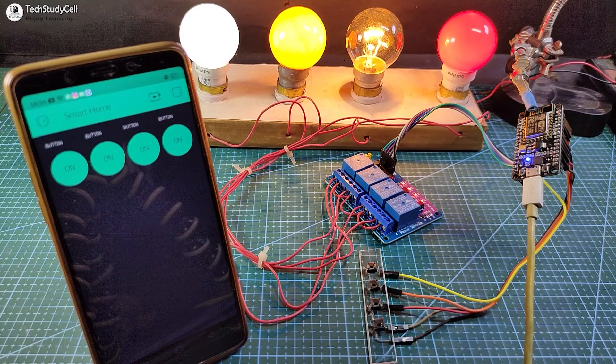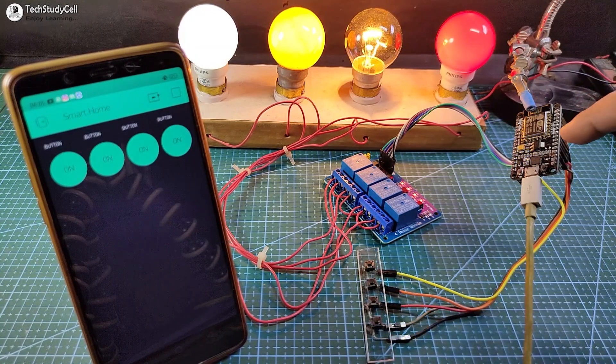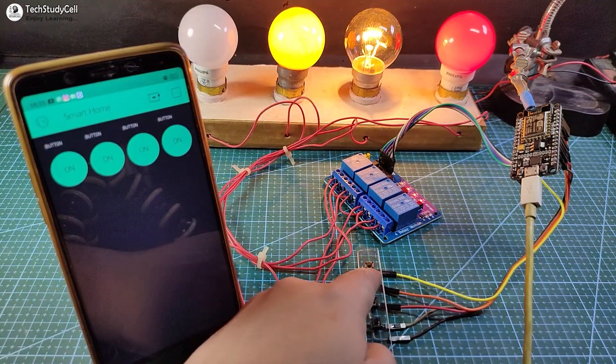Now I will turn off the Wi-Fi and show you how it works without internet. You can see the blue LED automatically turns off after turning off the Wi-Fi. Now I can control these four AC lamps only from the push button.